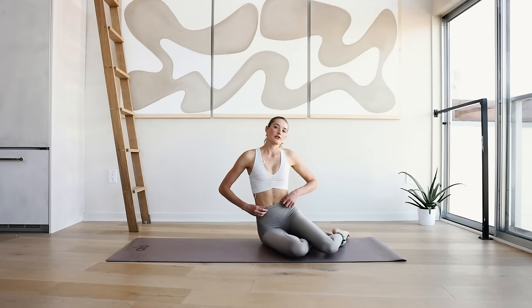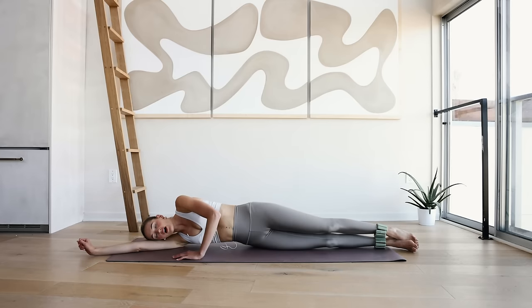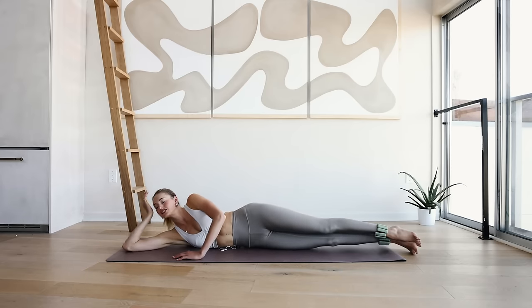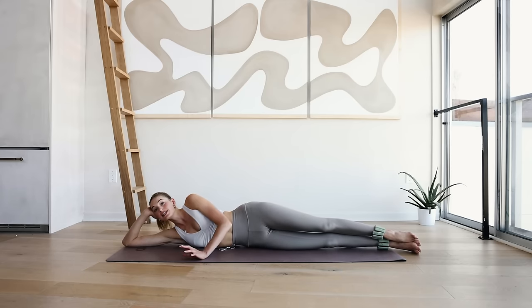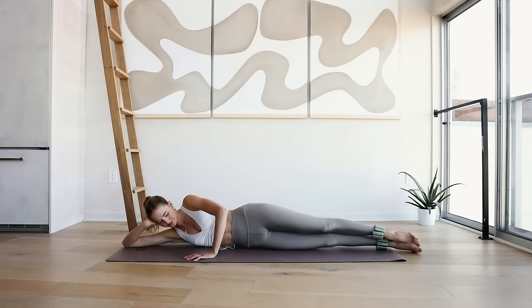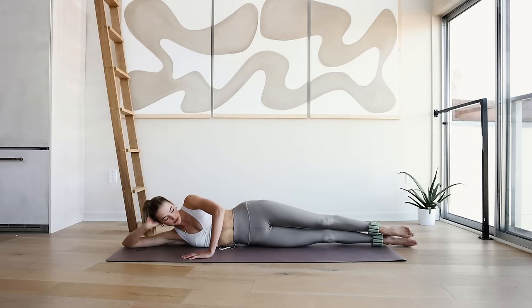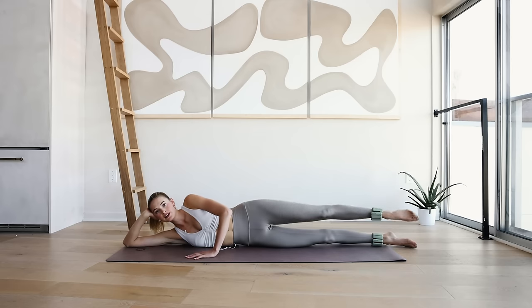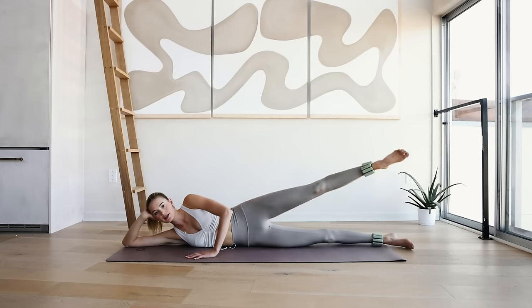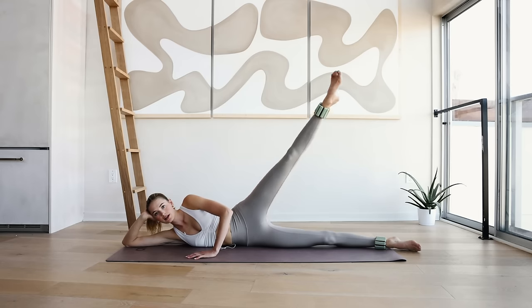We're going to work a little bit of the outer thighs and the inner thighs. Come lay flat on the mat — I always call this a lazy workout even though you're really working all those inner muscles on every side of your leg. Bring your left arm in front of you, the right hand supports your head. Now really squeeze those glutes, squeeze those legs. I want you to lift the leg high and down — 10, 9.